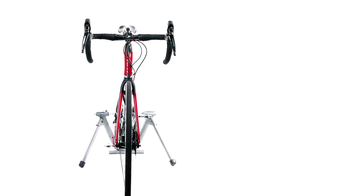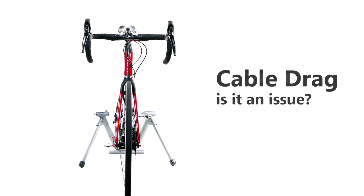Here's a question that's been bugging me for quite a long time: how much savings do you get in terms of aero savings by tidying up the cables on your bike?